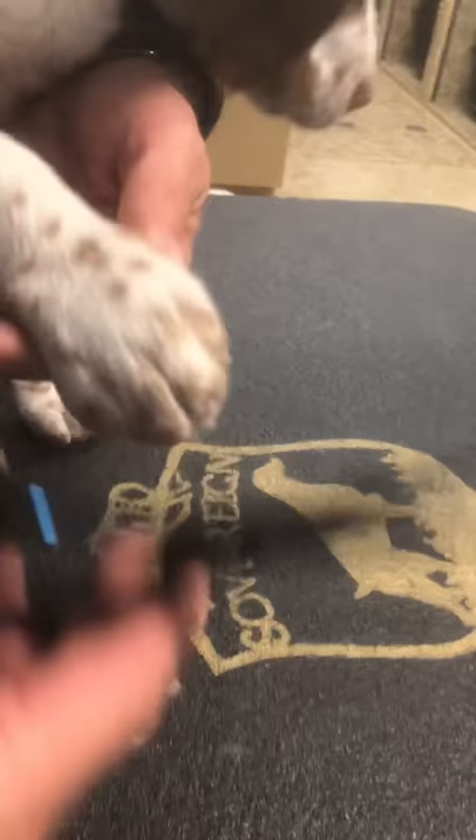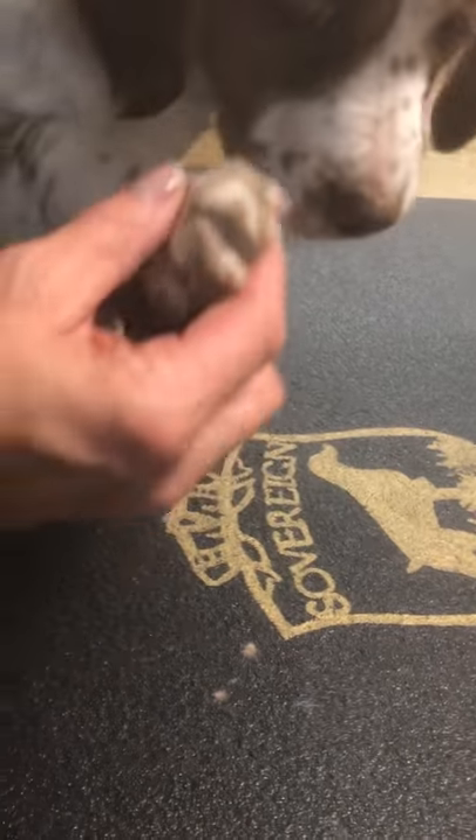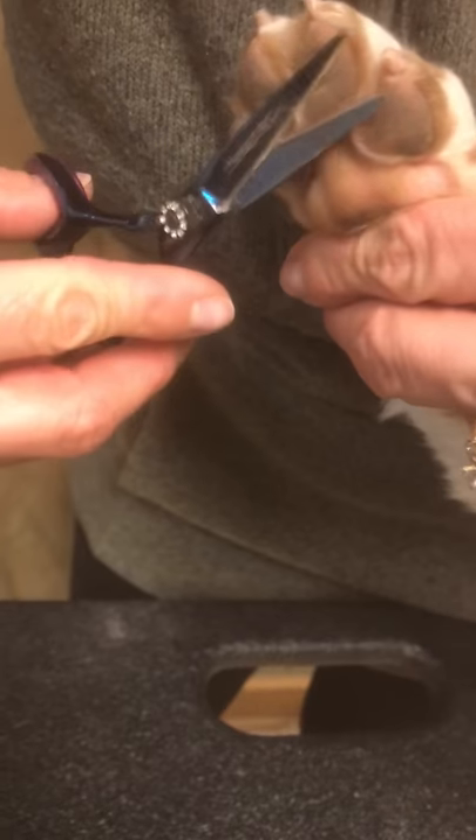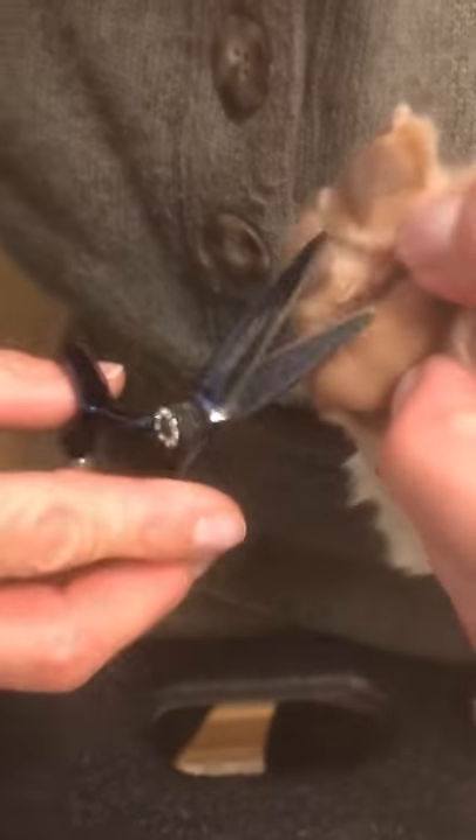You can also pull this middle hair up and trim that a little bit. We're just gonna keep moving here because she's kind of antsy, which is fine — that's normal. The hardest part is to figure out how to maneuver them and get to a good trimming spot.